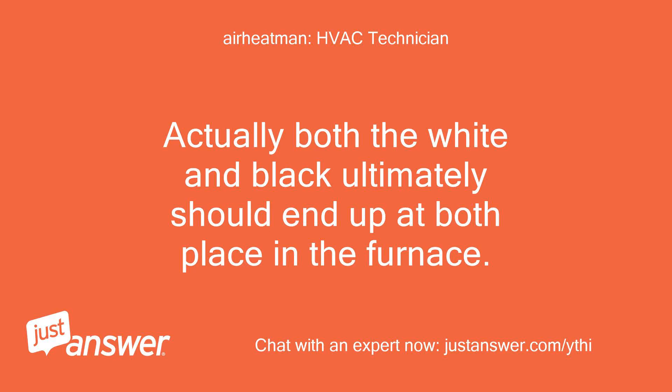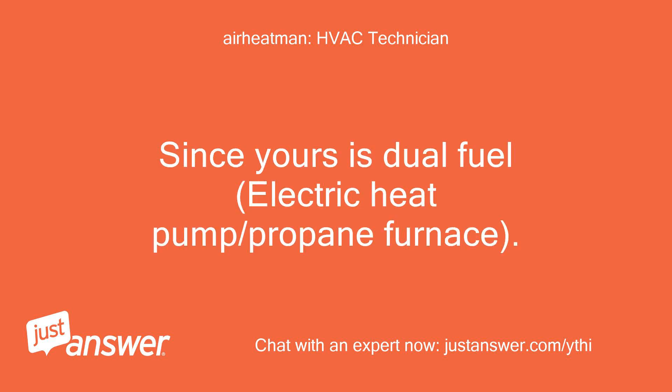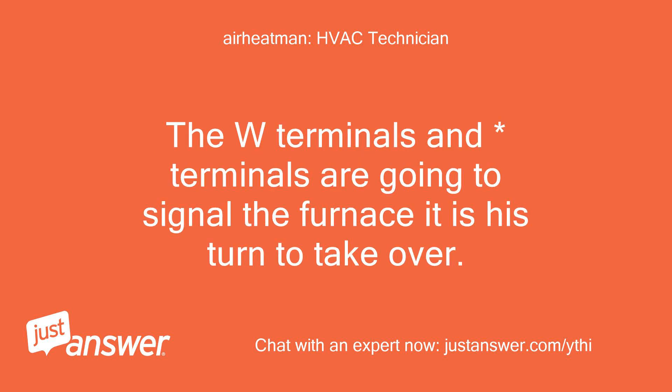Actually, both the white and black ultimately should end up at both places in the furnace — they both tell the furnace to take over. Since yours is dual fuel (electric heat pump / propane furnace), the W terminals are going to signal the furnace that it is its turn to take over.